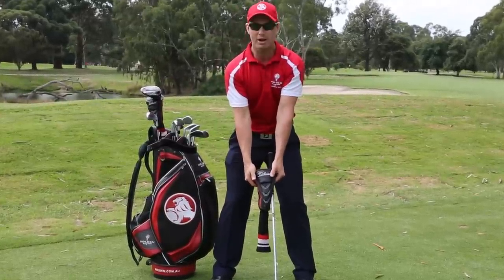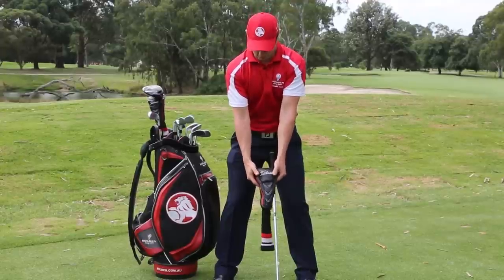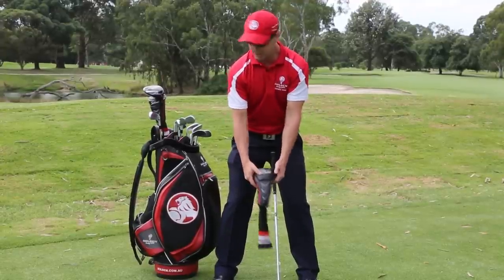What you want to do is, when you grab the club, have it matching. Always do that — let it sit nice and relaxed.